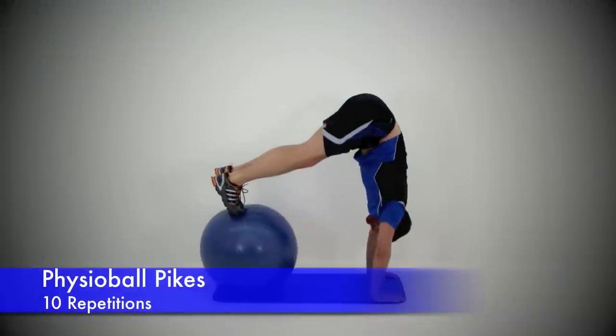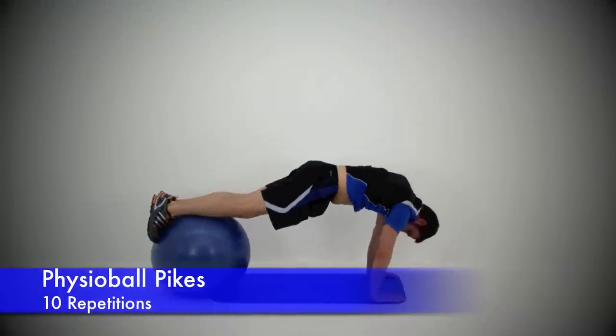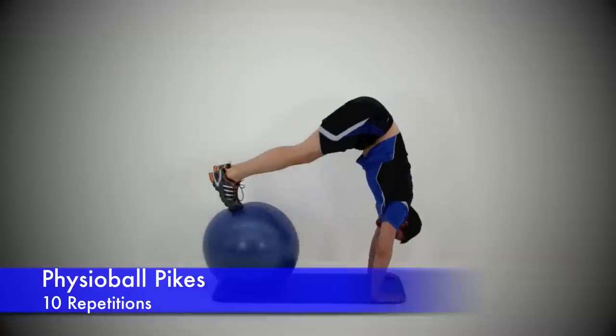Our first exercise is a Physioball Pike. This is a particularly hard exercise that requires a lot of flexibility through those hamstrings.